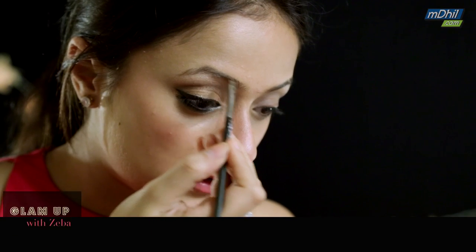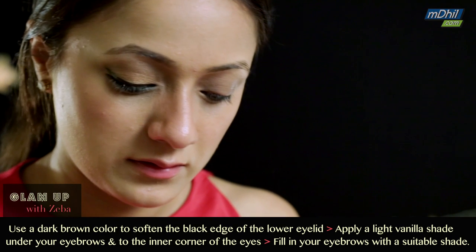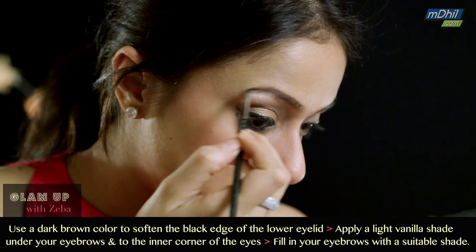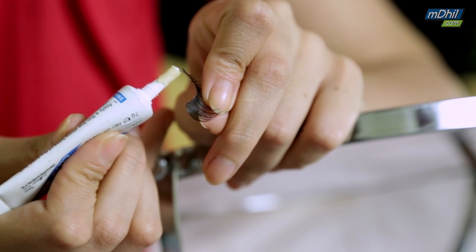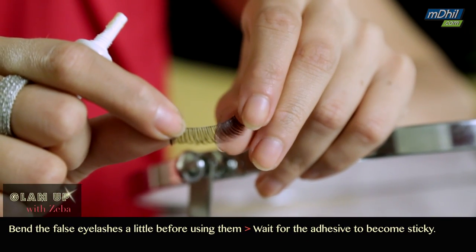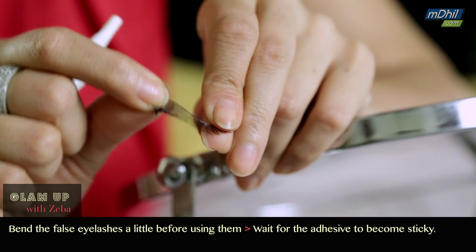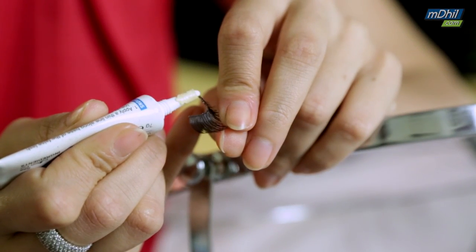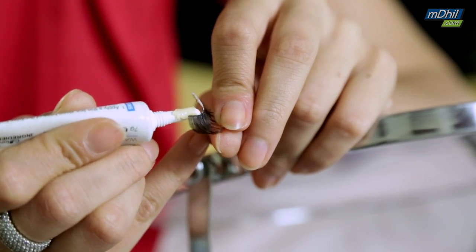Since I have really light eyebrows, I usually like filling them in with some eyeshadow in short baby strokes just to make them look fuller. Now I'm going to apply false lashes — take them out of the box and bend and swivel them around a little so they loosen up and can take the shape of your lash line more easily.